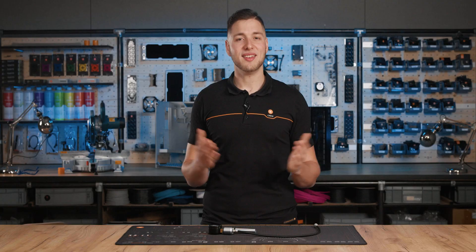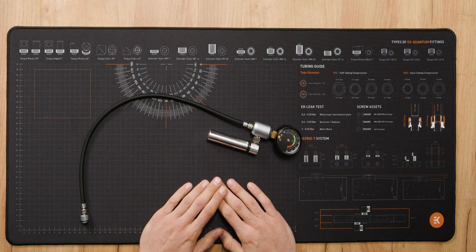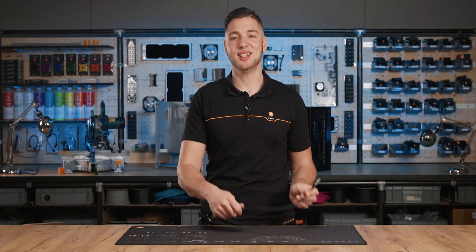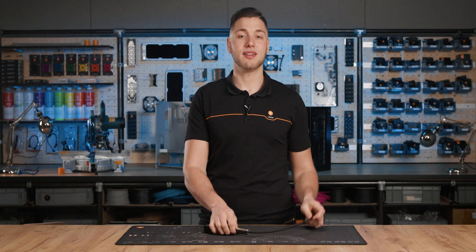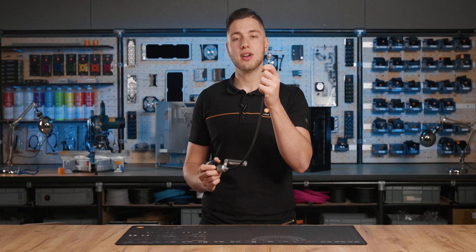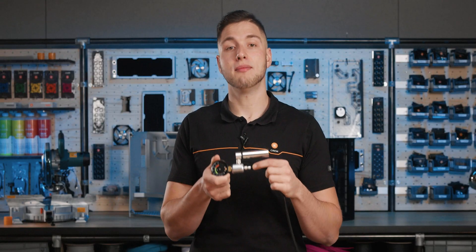Now, what's new? The all-new EK Leak Tester Flex has been improved over the previous leak tester for easier usage. The flexible tube has been added so we can easily get into tight spaces and connect the leak tester to parts that couldn't previously be reached. At both ends we have the same rotatable connector — one end goes into a custom-made G1/4 adapter that fits all of our products.